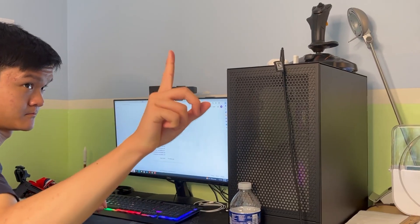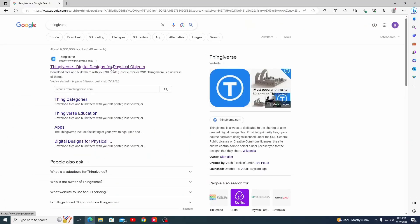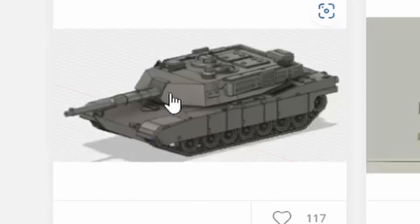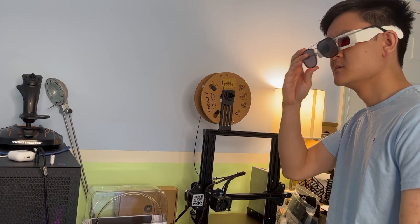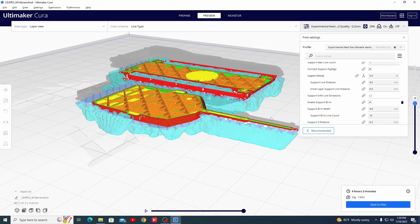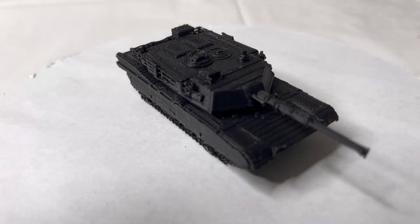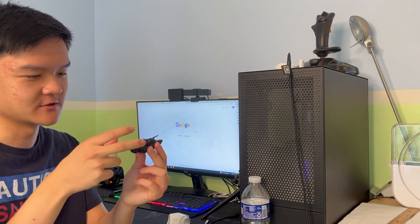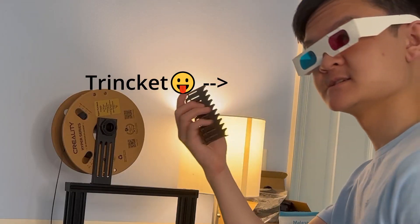Man, you can't 3D print a tank. See? An M1A2 Abrams tank ready for mass destruction. Man, that's just a model. People just print random trinkets on the internet.